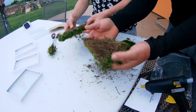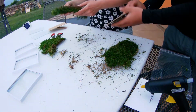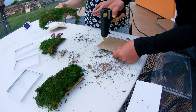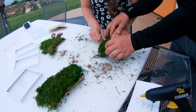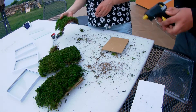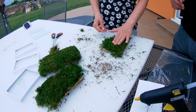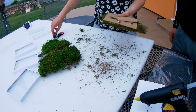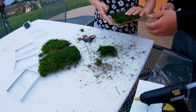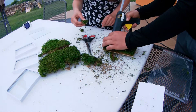We did it on all three frames. Afterwards we cut the excess moss. We fill empty spaces with already cut pieces.